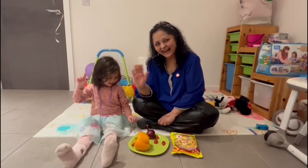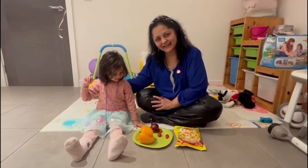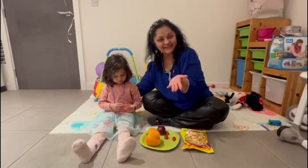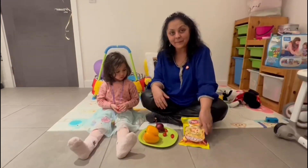Hello everyone! Have a look! A two-year-old, her name is — what's your name? Issa! And she is going to show you how to make bheel puri from a packet.